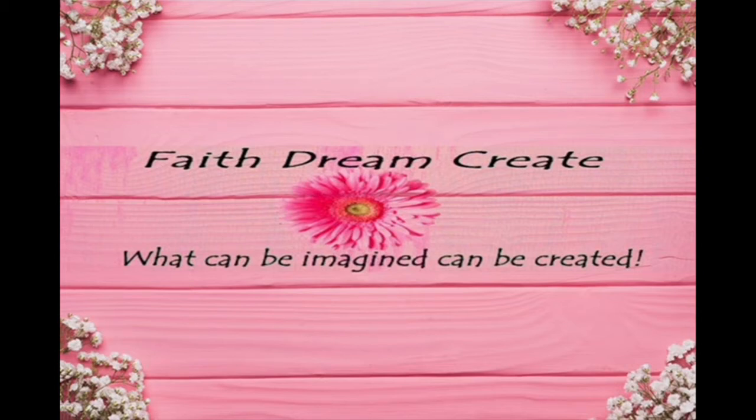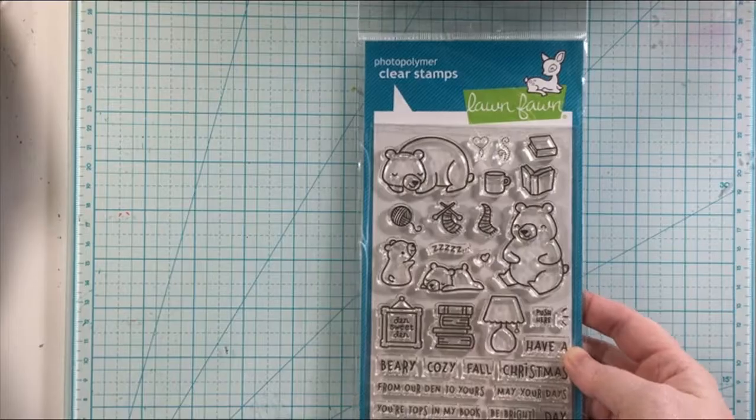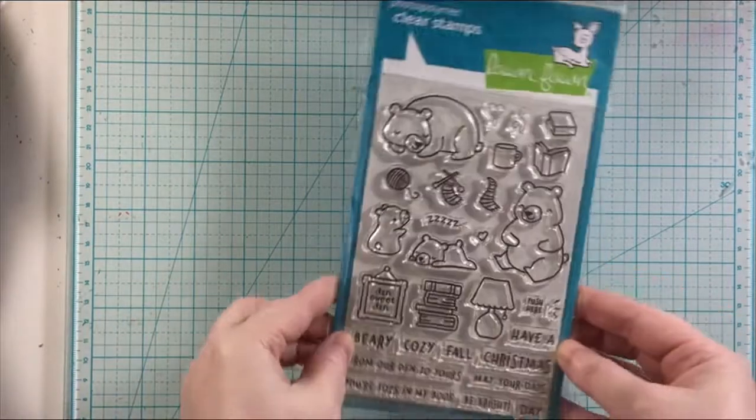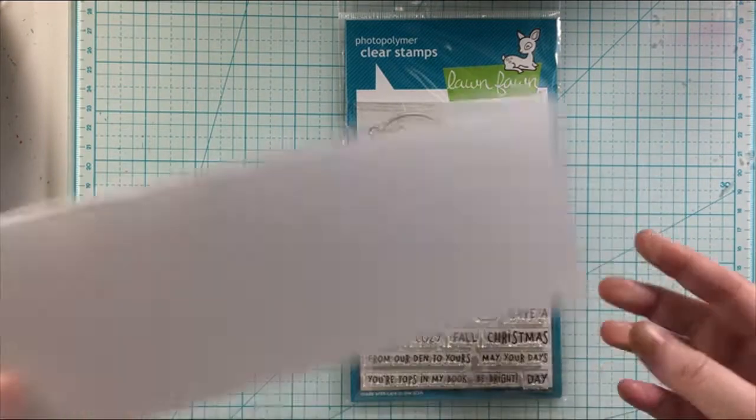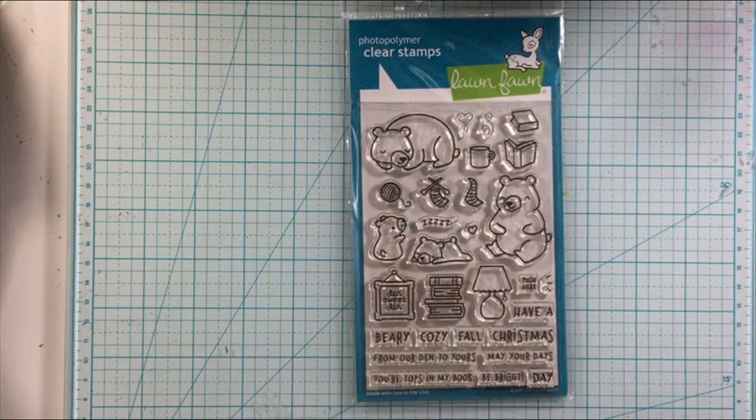This is Annalisa from Faith Dream Create and welcome back to my channel — Happy New Year! I will be creating a card today with this stamp set from Lawn Fawn. This is Den Sweet Den and I'm going to be creating a slimline card that is a Happy New Year card.